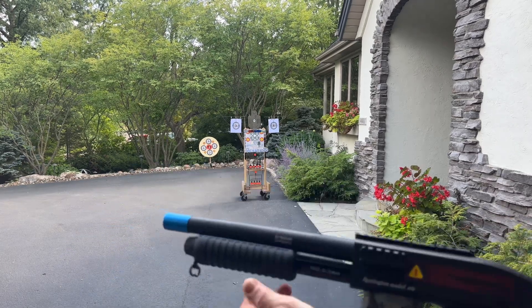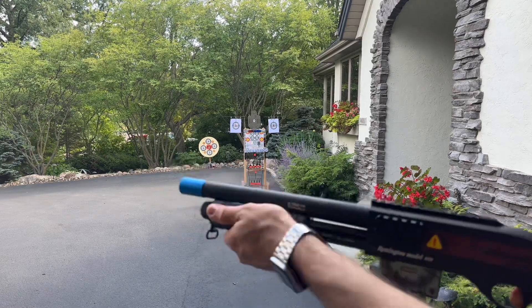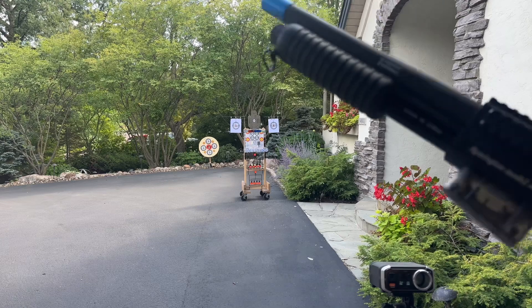This does have a safety, otherwise it's just a single pump. So you're just going to go ahead and pump it and then shoot. You can do a couple in there and do kind of a burst, but you're going to have lower FPS when you do that.